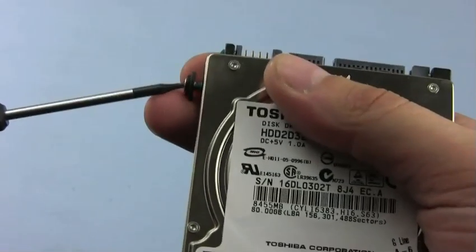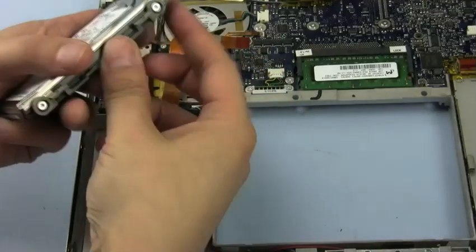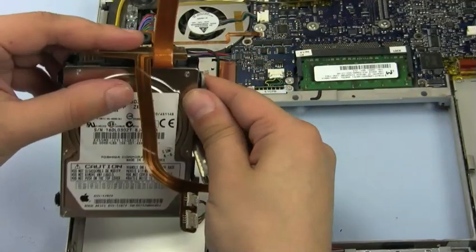Once you've removed all the screws, you can set your old drive aside and put the screws into the new one. Once the screws are in place on the new drive, attach the metal retainer to the side of the new hard drive. Then attach the drive to the ribbon cable and slide it back into place.